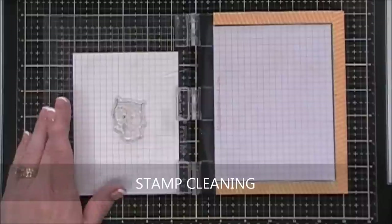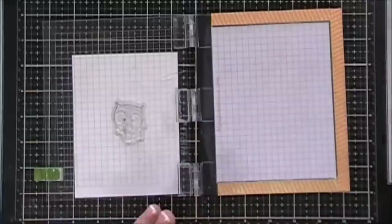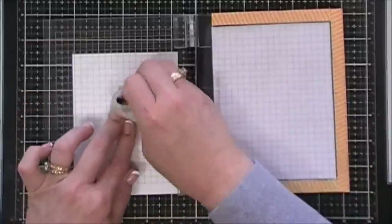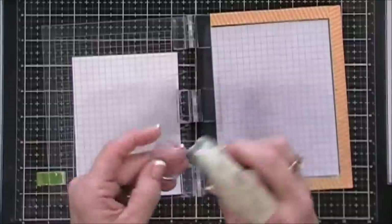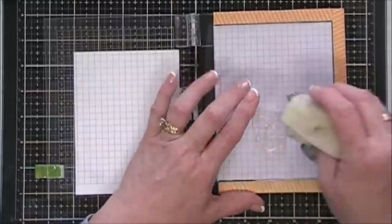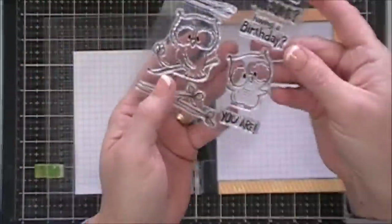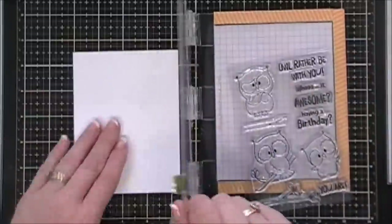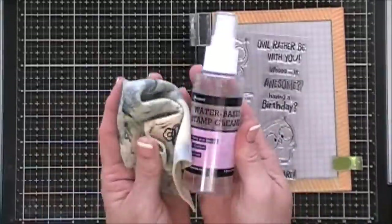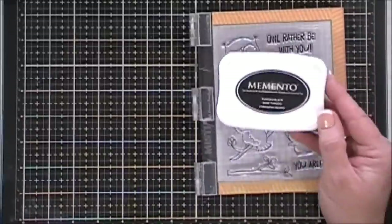To clean my stamps I use my Ranger water-based stamp cleaner — it smells like bubble gum. I basically only use this for stamps when I use sentiments and images with my Versafine Onyx Black ink, because it's a pigment-based ink that's tougher to get off. You do need a little elbow grease with your stamp chamois, but it comes out pretty clean. Those two products are my go-to for Versafine and Versamark inks.